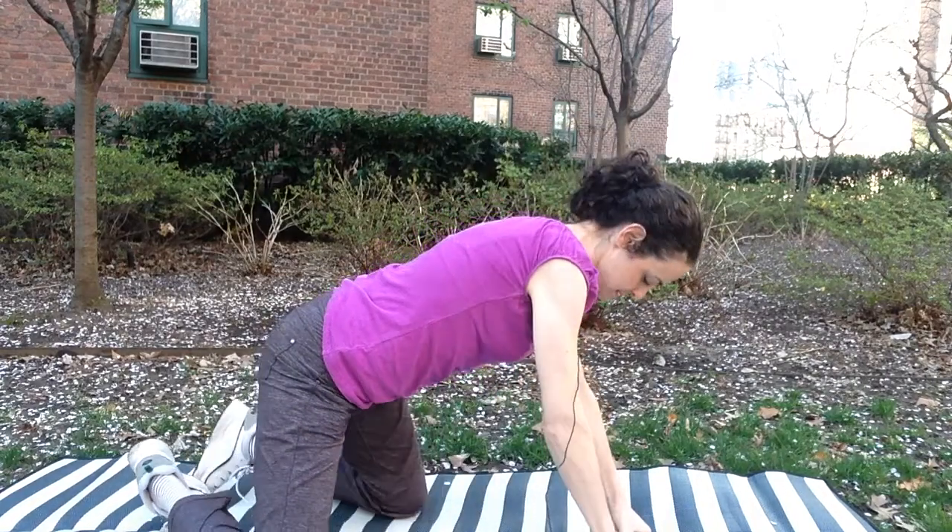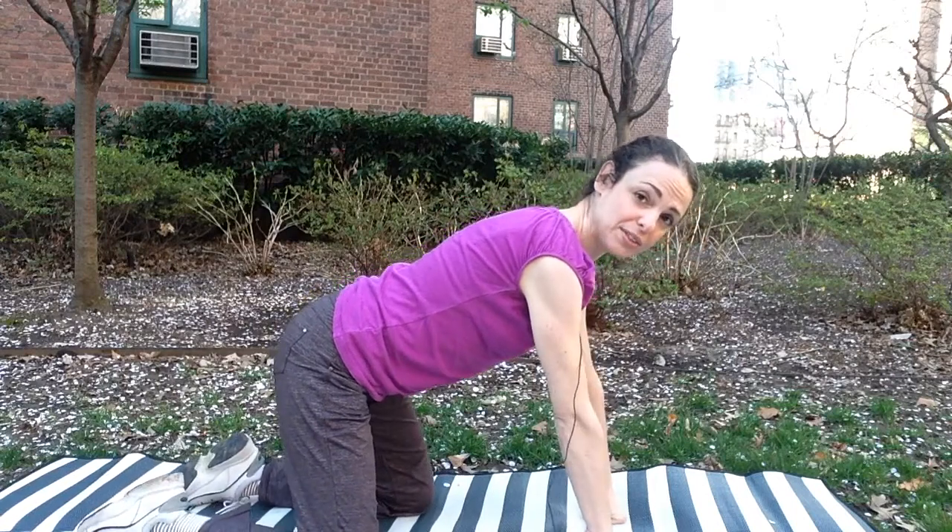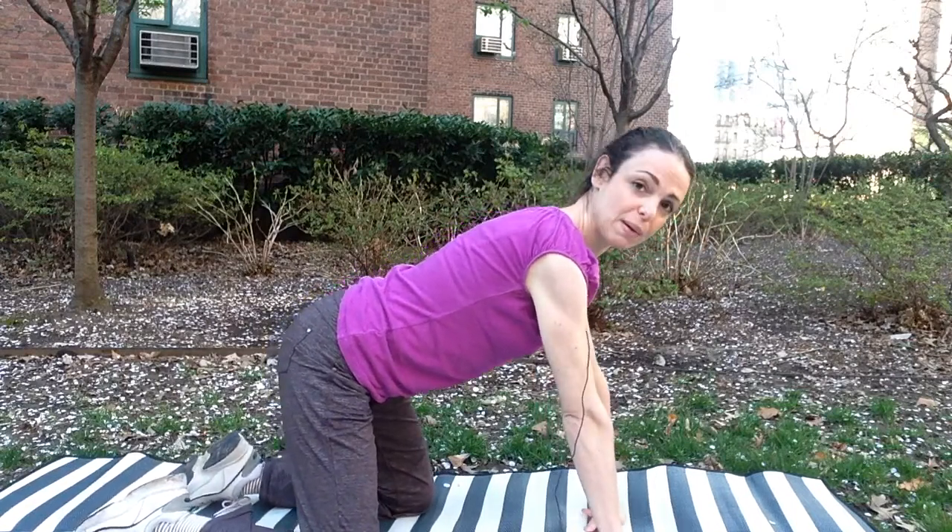You're going to come onto knees and hands. Knees about hip-width distance and your hands about shoulder width.